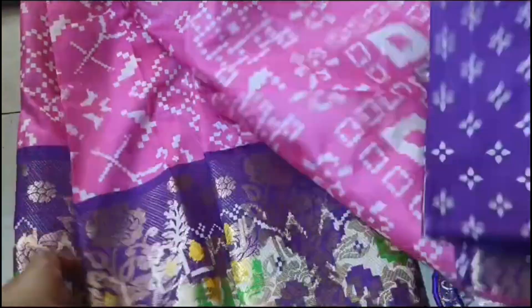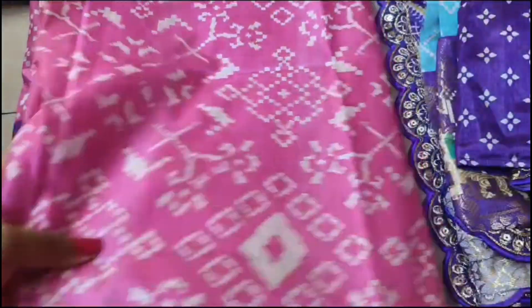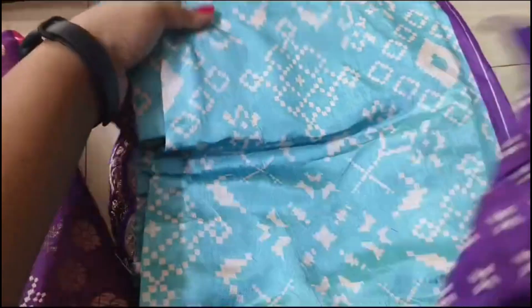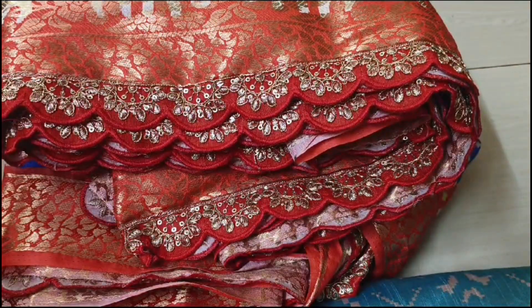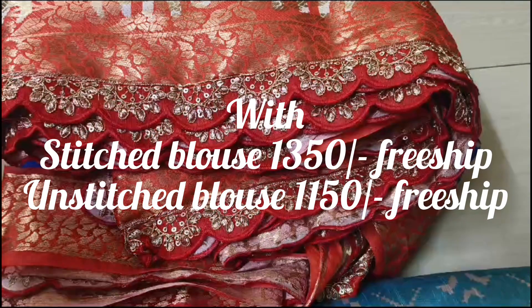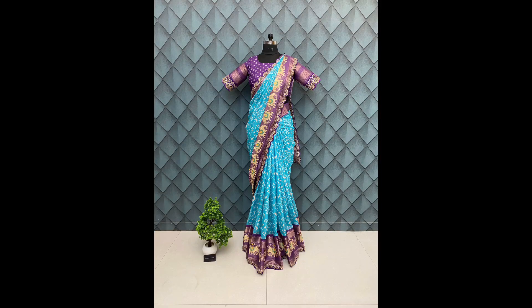With stitched blouse, there are three color combinations available. Take a screenshot and message us on the WhatsApp number given in the description to place your order. Unstitched blouse is also available — share your measurement requirements. The cost with stitched blouse is 1350 with free shipping; unstitched blouse is 1150 with free shipping. Thank you so much for watching, bye.